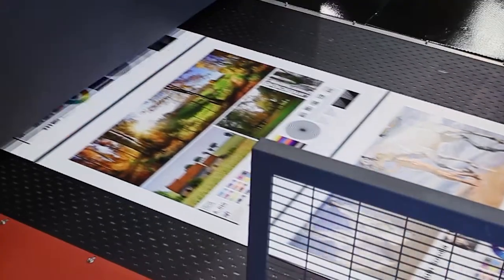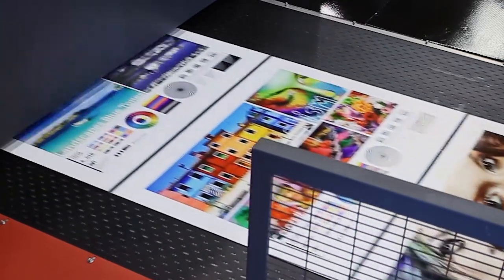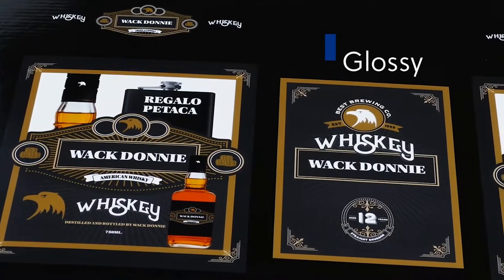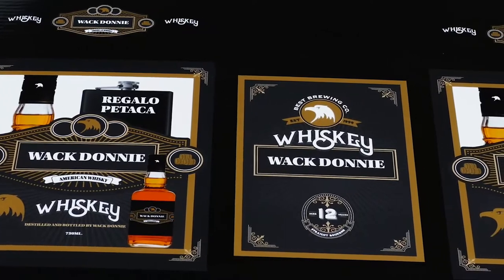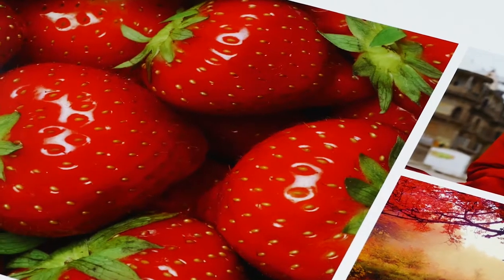Glossy, matte, or satin are options with EFI's powerful industrial single-pass printer for corrugated. EFI LED inks are intrinsically satin, but standard priming and printing on any substrate will provide a glossy finish.